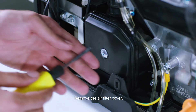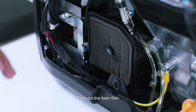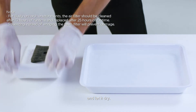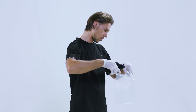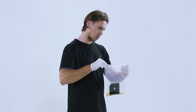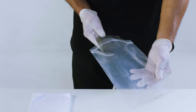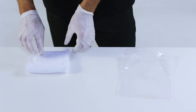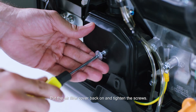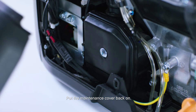Take off the maintenance cover and remove the air filter cover. Take out the foam filter. Clean the foam filter with soapy water or a non-flammable solvent and let it dry. Saturate the foam filter with oil and squeeze out the excess oil so that it does not drip. Place the foam filter element back into the air filter. Put the air filter cover back on and tighten the screws.